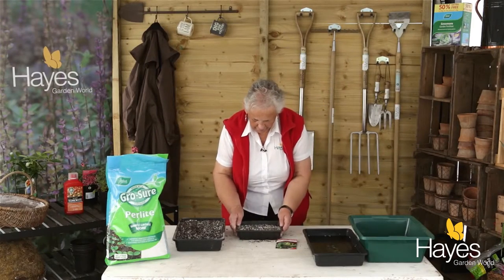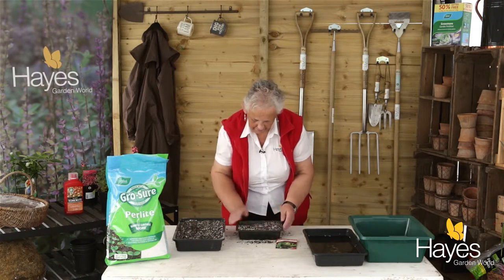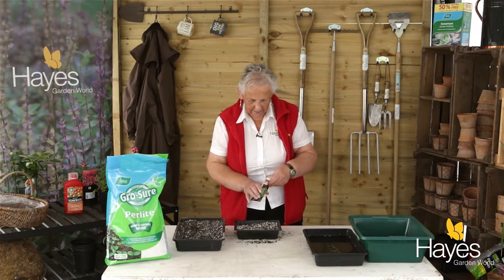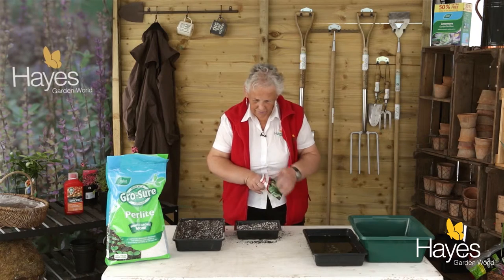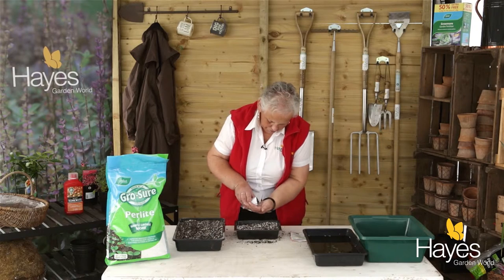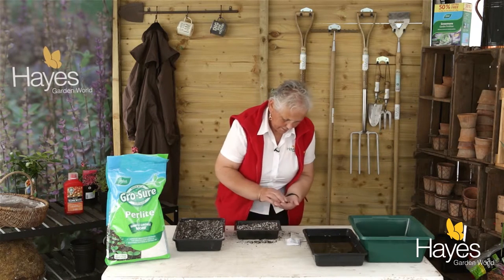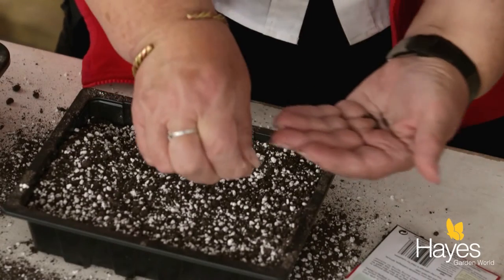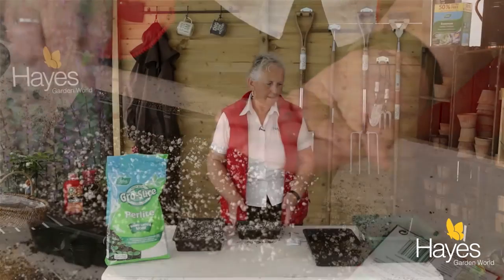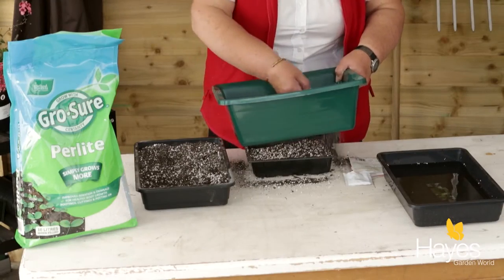Just bang it down on the tabletop, top it up a little bit so it's nice and level. Then take your seeds out and sow them really thinly over the surface — just put them into your hand first, just a few. Then sieve a little bit of compost over the top.